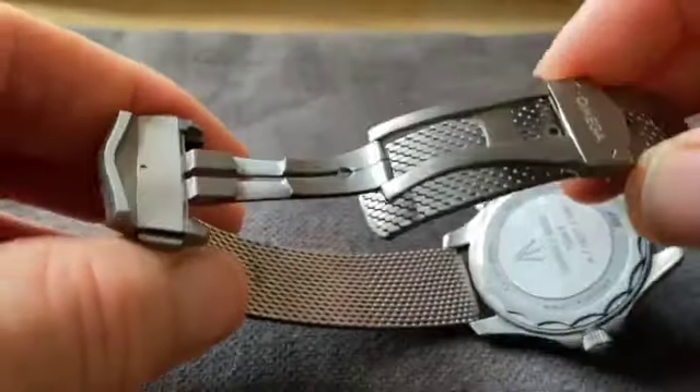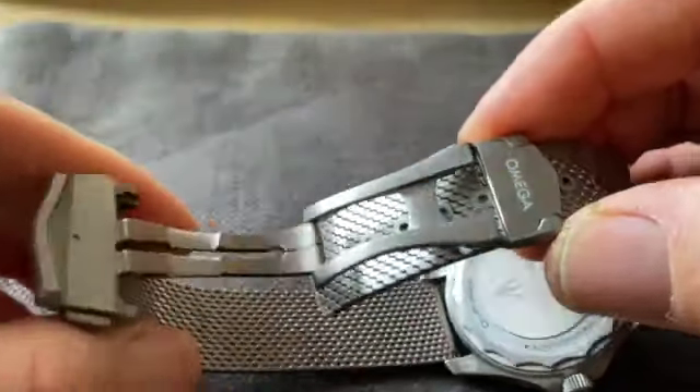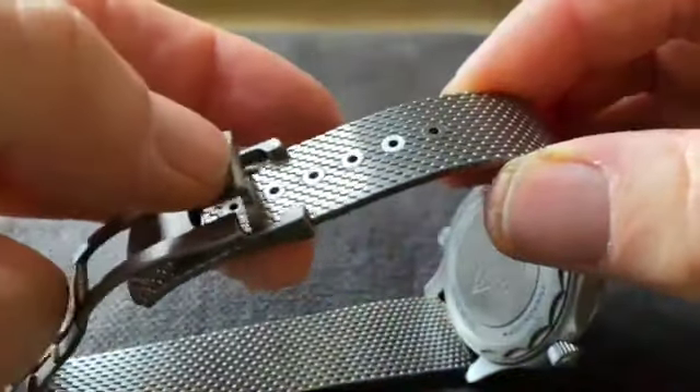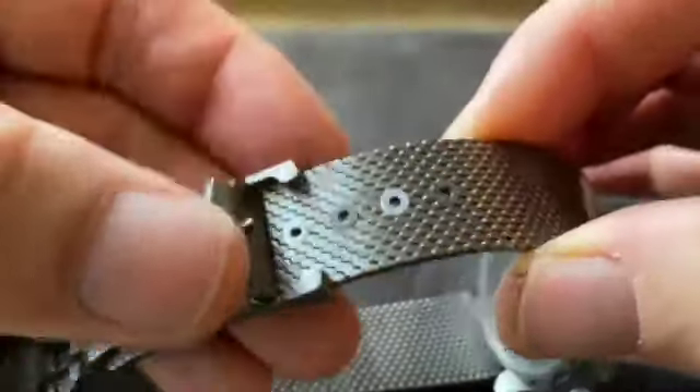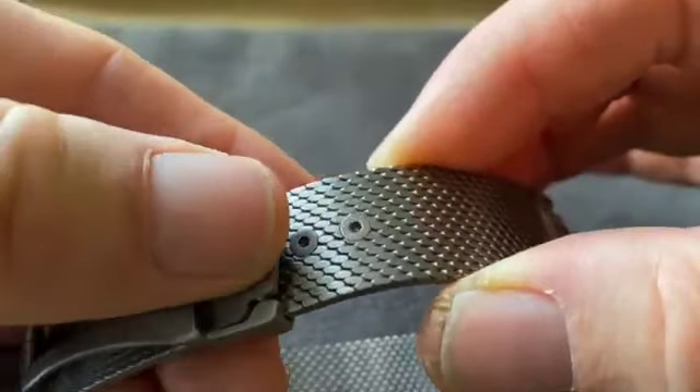The buckle itself, also made of matte finish titanium, has a raised relief Omega Greek letter in the center. The strap is long and owners with thinner wrists will need to fold the end back through the final loop to prevent it from dangling.